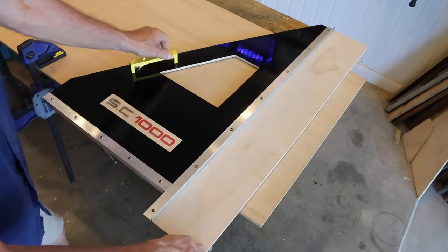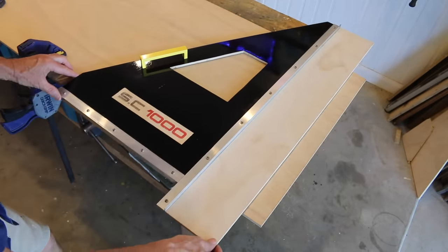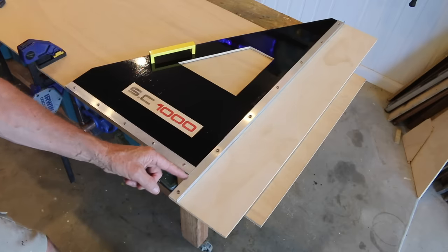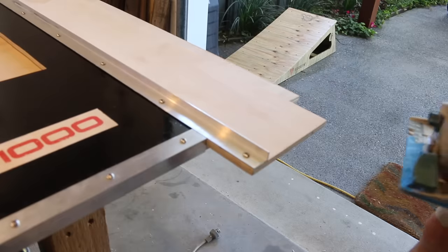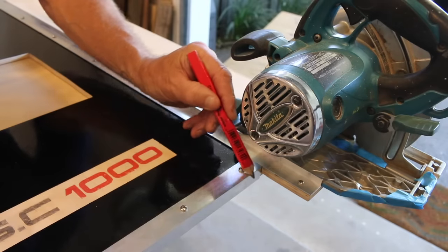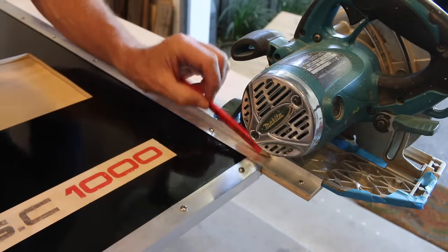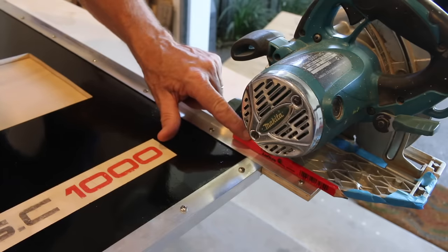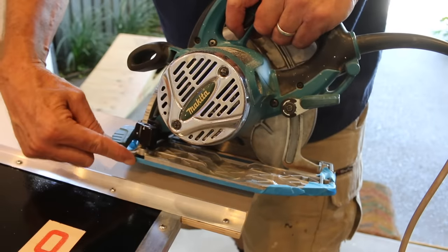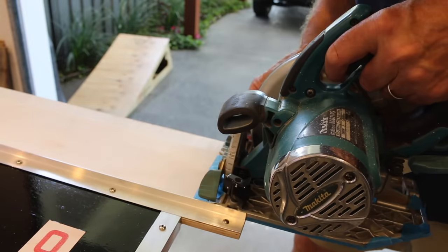Okay, let's just place the old SC1000 on top of the sheet that we're about to cut, hard up against the bottom, and then we'll have a quick chat about the reasoning behind that extended section there. This section of angle sits hard up against the bottom of our sheet, whereas this section of angle extends past the bottom of our sheet, which simply means that more of your base plate is in contact with the angle, therefore giving you better control as you enter the cut.